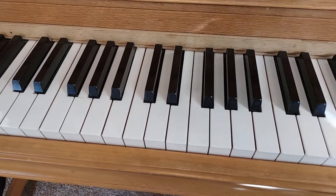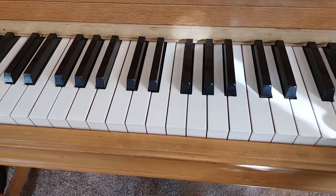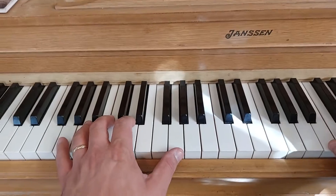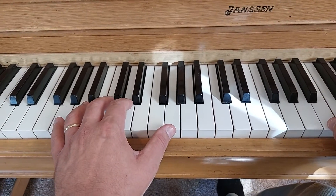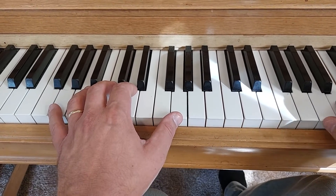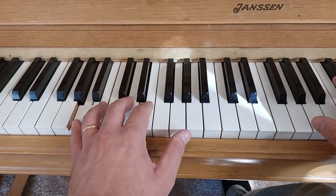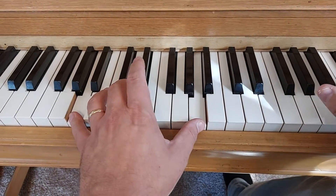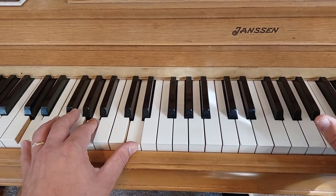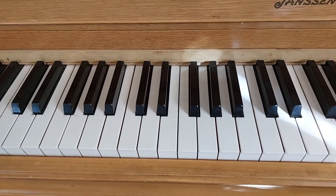Right now you could even give a nice performance of this song. You can actually end if you wanted to when you get to that part right there — going to the last two chords on that new part, and just go to a D. That gives you a whole performance of Pachelbel right there.